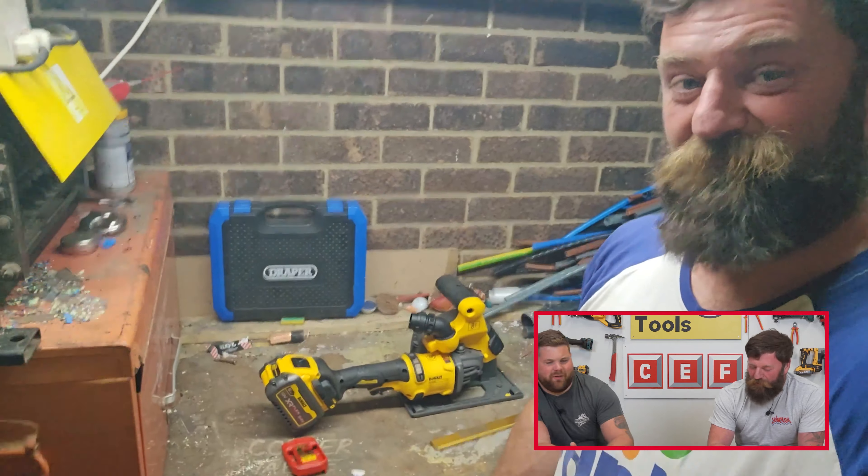This is the CEF Power Tool Show and today is our Sparky Special. We're going to be talking all things power tools and we're going to be telling you why CEF is the place to go for all your power tool needs, no matter what trade you're in. If you fancy winning your own bundle, stick around and we're going to tell you how you can enter and win.